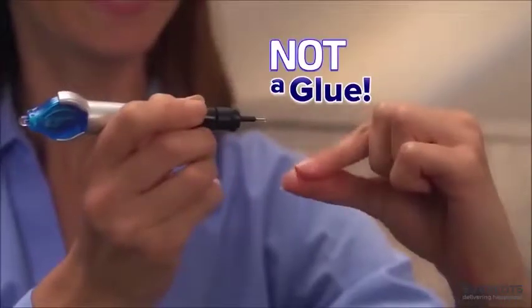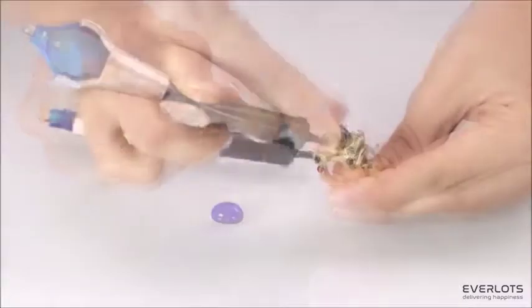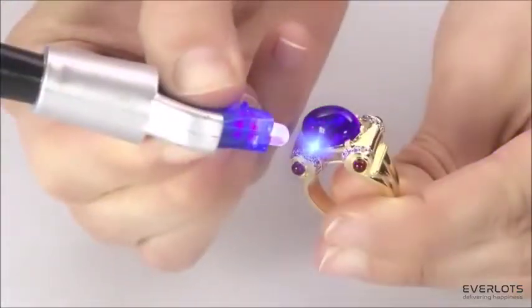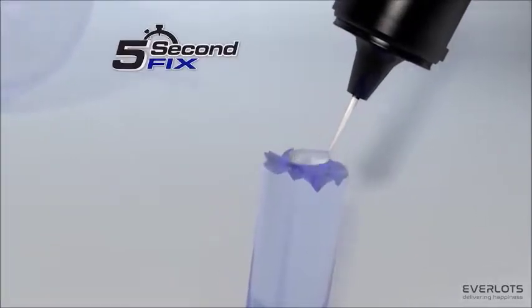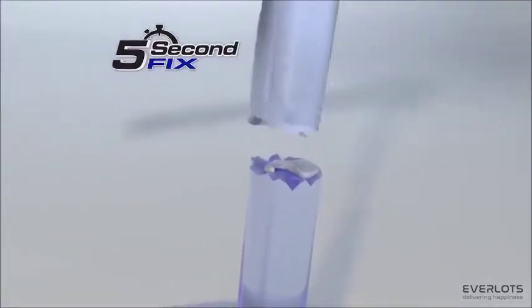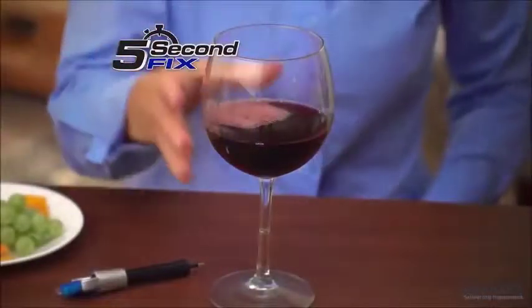5 Second Fix is not a glue, but a super-powered liquid plastic welding compound. Simply apply, weld with the UV light, and in as little as 5 seconds, you have an everlasting repair. The secret is the super-powered welding compound that cures to a permanent bond with the power of the UV light. So you always fix it right.